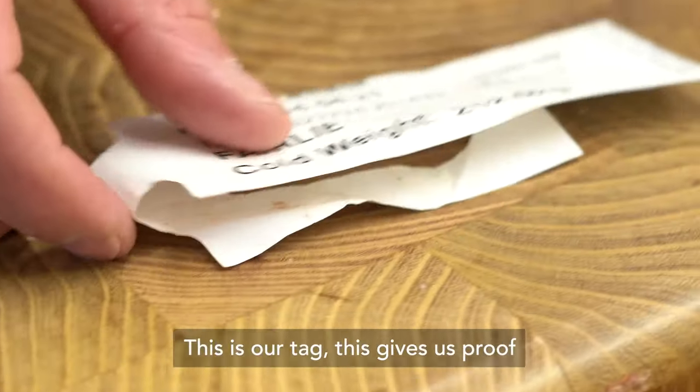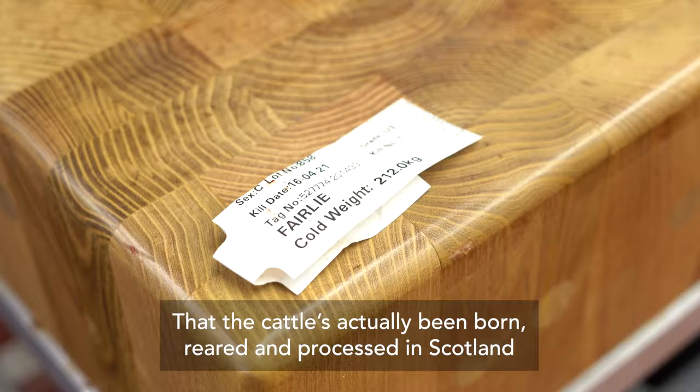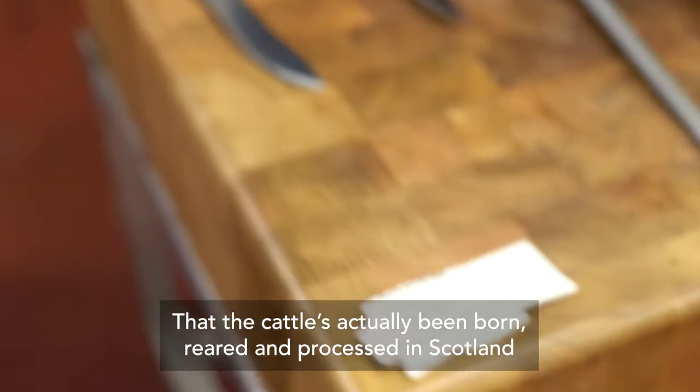So this is our tag. This gives us proof that the cattle has actually been born, reared and processed in Scotland.